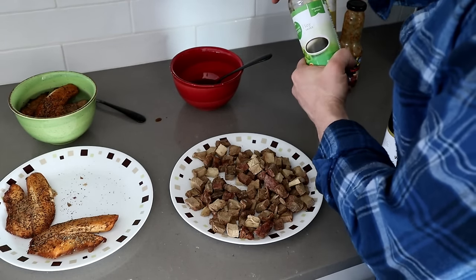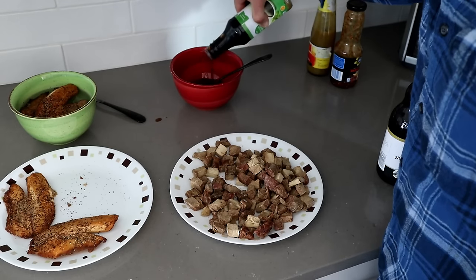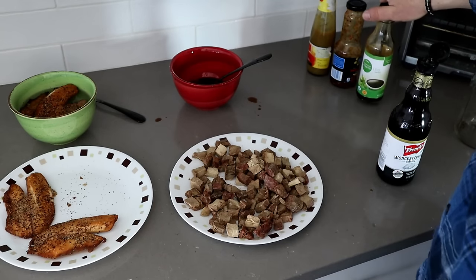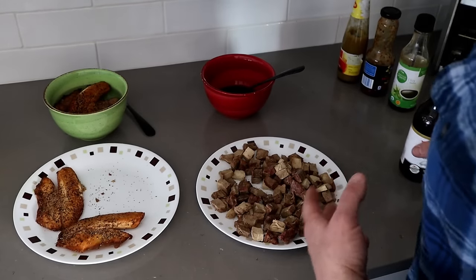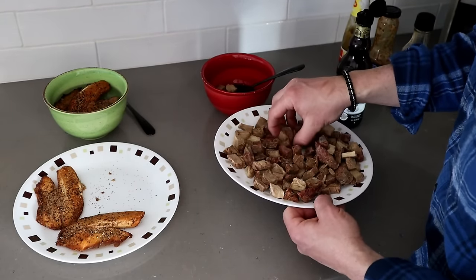Then we want some soy sauce in here — not a whole lot, I don't want to make it too salty. If I need any filler I can add more water or more Worcestershire, stuff that's not going to overpower the spice and taste of the meat. I'd love to hear in the comments if you have suggestions for what to rehydrate meat in, or even other things.